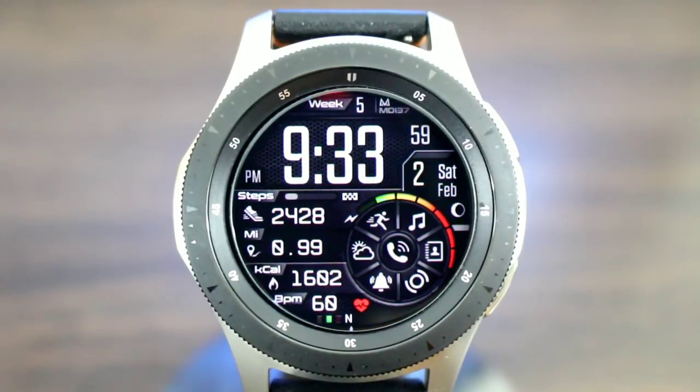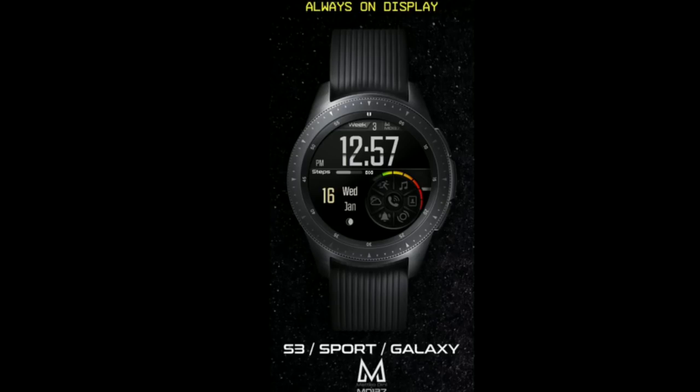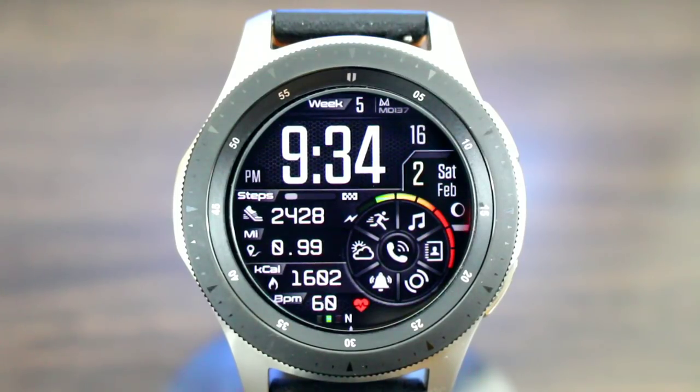We got MD in the building. It's always an honor and a pleasure to review any of this guy's product because he always — and I do stress always — gets down. Now let's take a look at it. The name of this one is called MD 137. In AOD mode you're gonna get similar information as if the watch face is on — your digital time and some of your info.